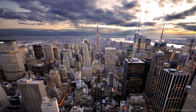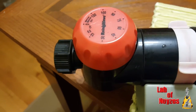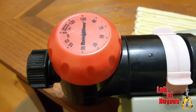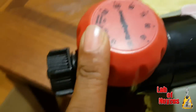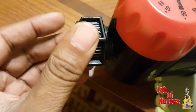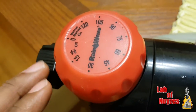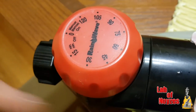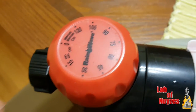Hi from New York. I just want to do a quick video on what happened to this Rain Wave sprinkler. This is the part of the unit that is the timer. You put your hose in here and this acts as a valve, so when this is spun on the valve opens, and this timer closes the valve when it reaches zero.